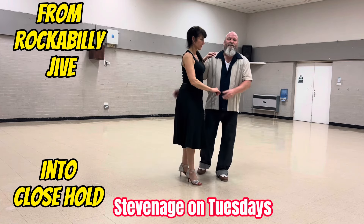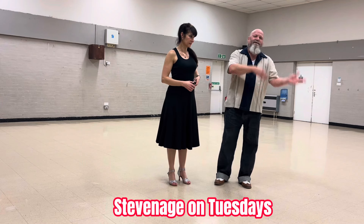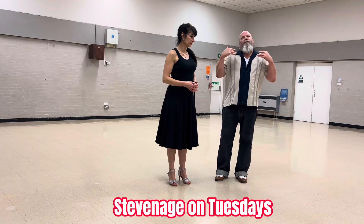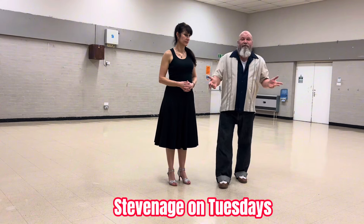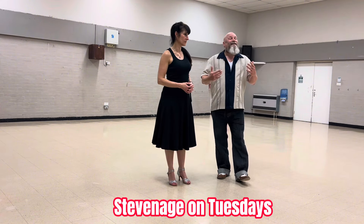That was the basics of our routine, showing you the transition from close hold into a rockabilly style and then back in. The first move we did tonight looks lovely with close hold but you can do it for a rockabilly as well.